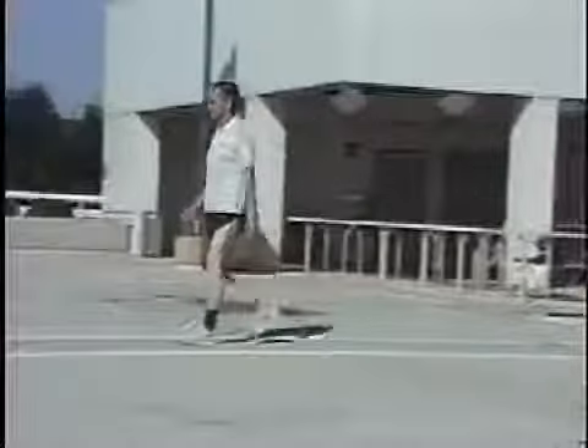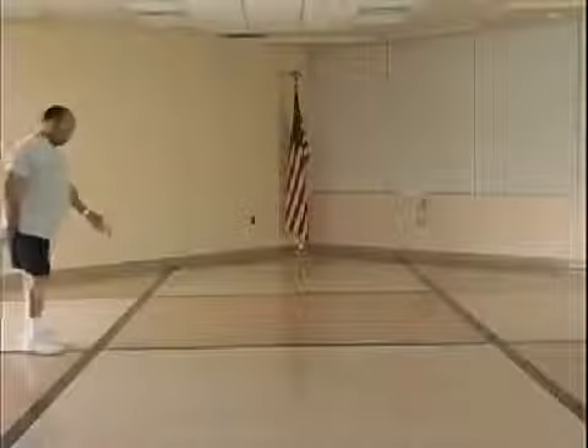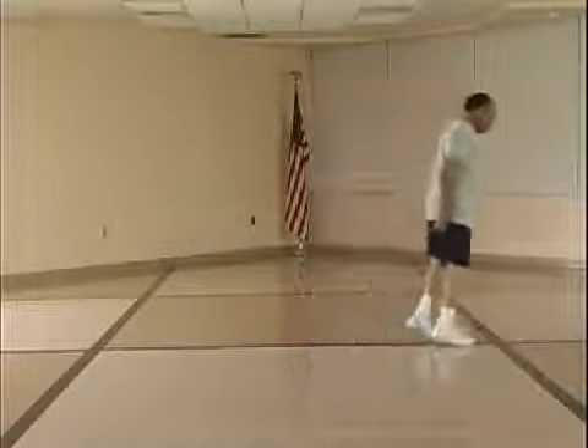The individual spends less time on the prosthesis, further contributing to a shortened step length on the sound side. In some cases, this deviation is not correctable even with gait training and physical therapy.